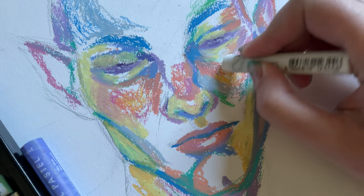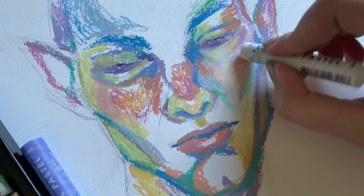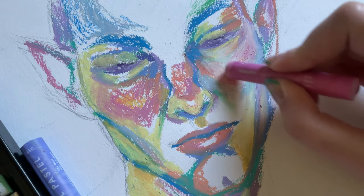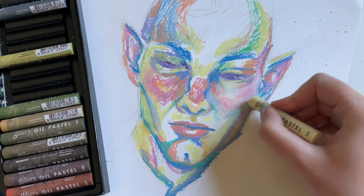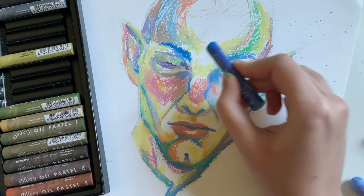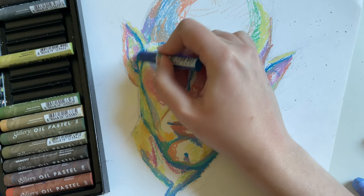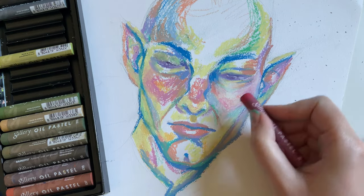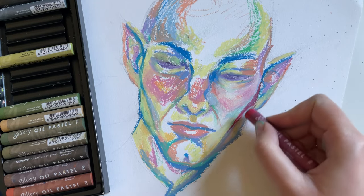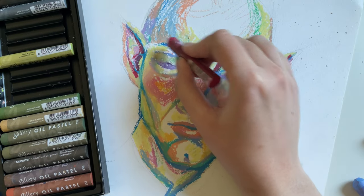Here you can see me blending in all of the colors that I put down for the skin tone together with white pastel. I have to tell you I was so full of fear while doing this — I tried to go for a colorful approach, just pushing myself out of my comfort zone. I went in with pink, orange, and yellow for the warmer areas like the cheeks, the ears, the chin, and the eyes, and then for the colder shadowy areas around the hollow cheekbones I went in with green, blue, grayish tones.